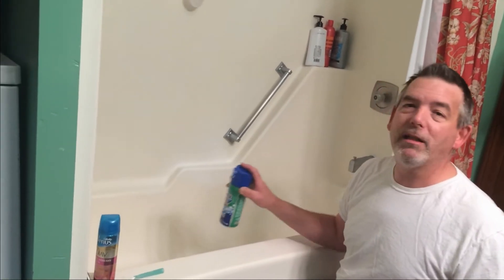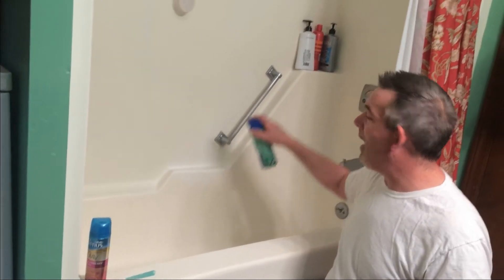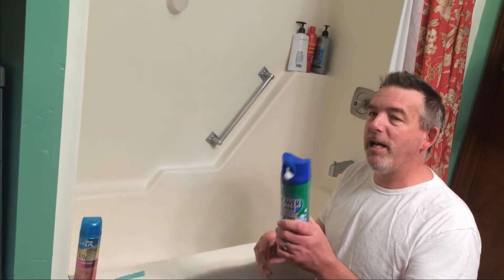This here is a tub. Boy, that's a filthy tub, isn't it? That's your tub just filthy. So you just spray it a little bit in there — spray it, spray it, spray it.